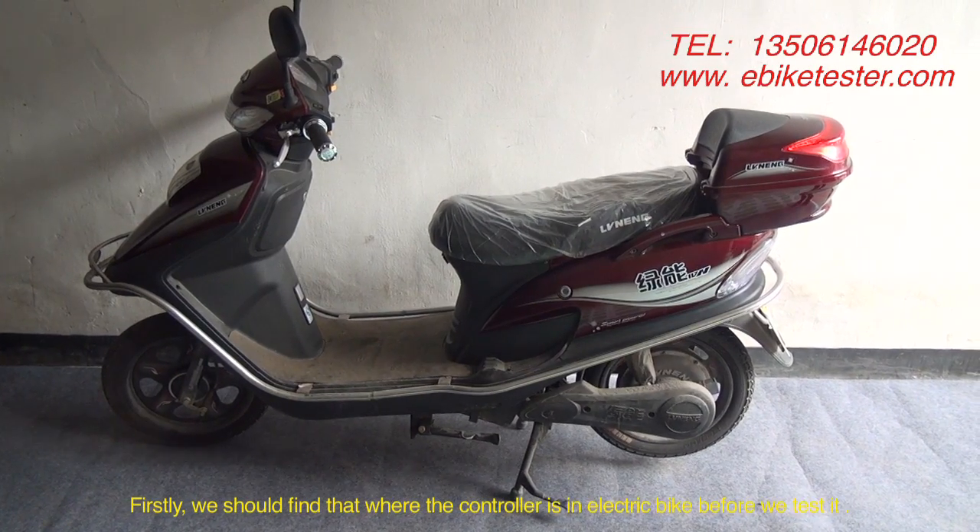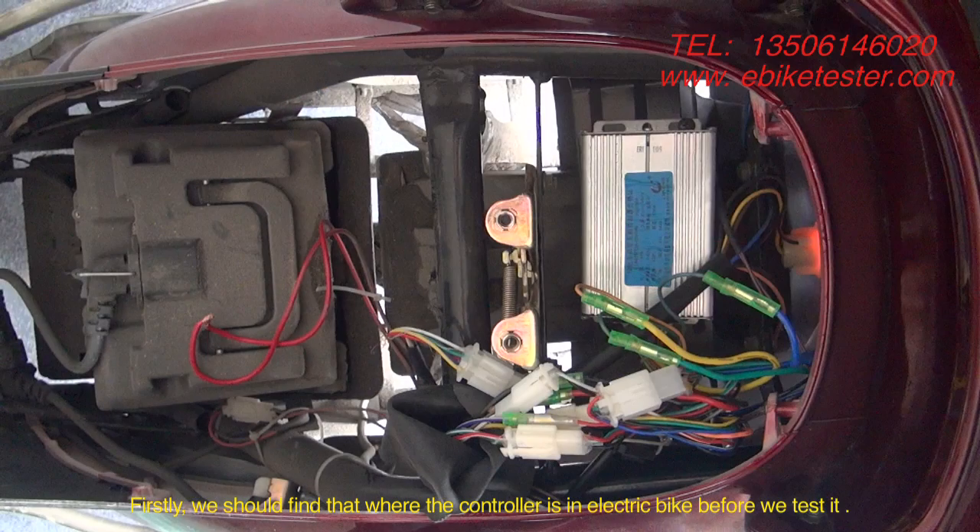First, we should find where the controller is in the electric bike before we test it.